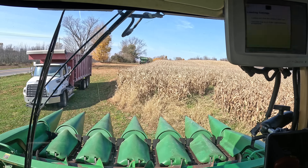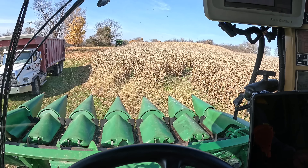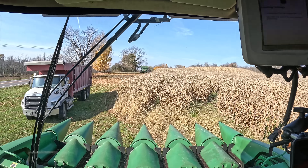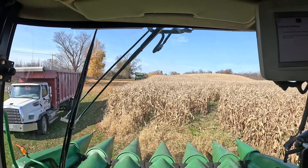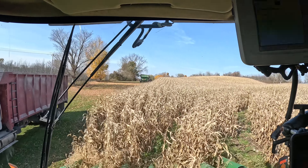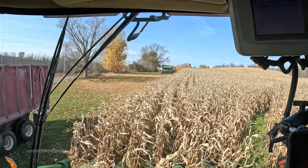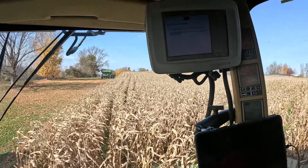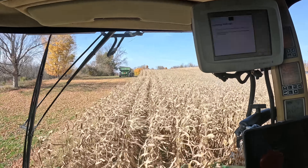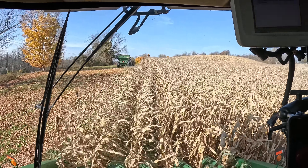Well, here we are. We had hooked equipment over here yesterday, and as soon as I pulled in it started sprinkling. Now there's rain in the forecast and it's probably going to continue to rain, so we parked things up and got started the following day. And here we are. This is a grain variety. My display is an old 2600 that doesn't want to fire up. I don't know what the moisture is coming in, but I hand-shelled some off and that was at 16.5% here the other day. We've got dust coming out the back and corn coming in the bin.